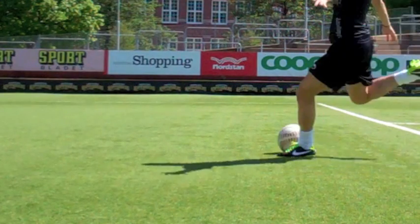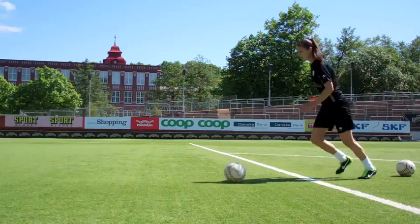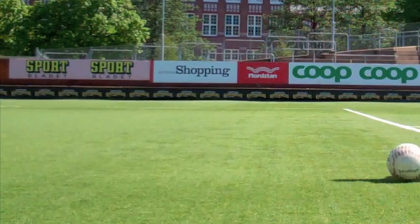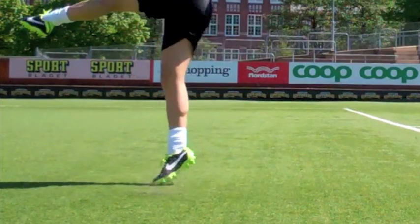Approach the ball at a slight angle and make sure that your plant foot is at a comfortable distance away. Lock your ankle, keep your toe pointed down, and strike through the center of the ball.